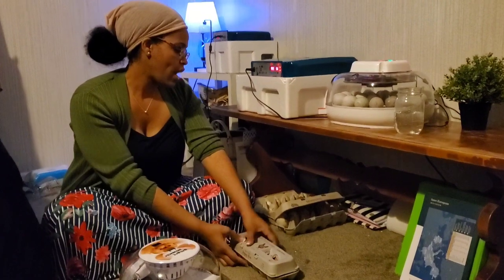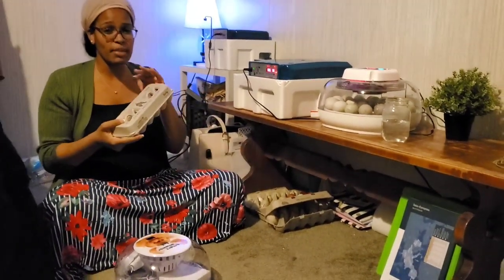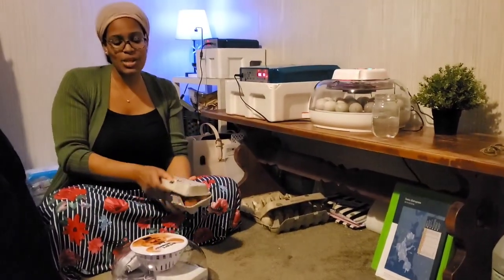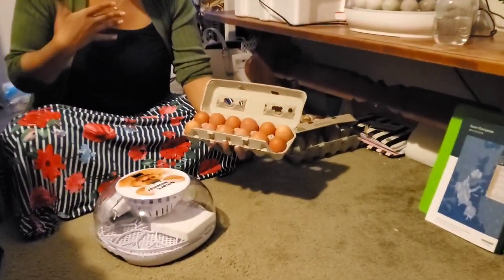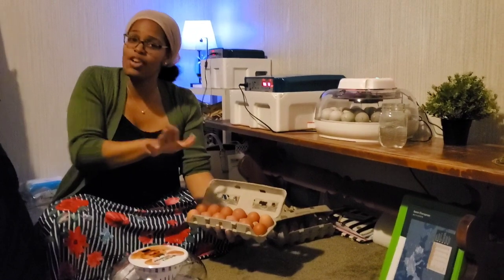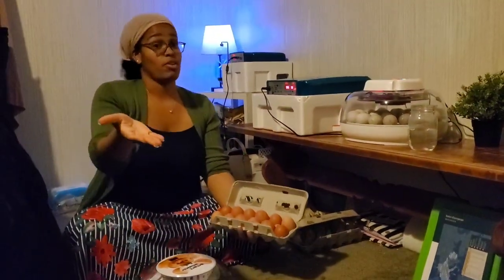In the last video I had some Buff Orpingtons that I put into the incubator, and this time I have some Rhode Island Reds and Buff Orpingtons. I thought I would bring you along for the journey because Karen is sharing, right? Your girl wants to keep you updated on what's going on just in case you want to try this at home. Because remember, all these incubators — all 86 eggs — are for you guys.